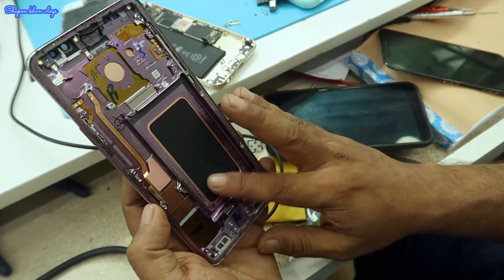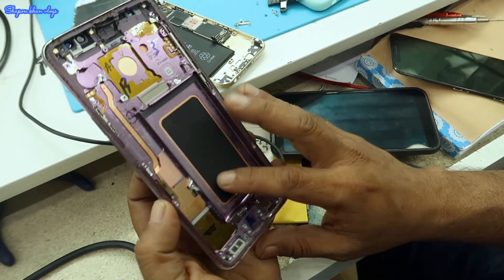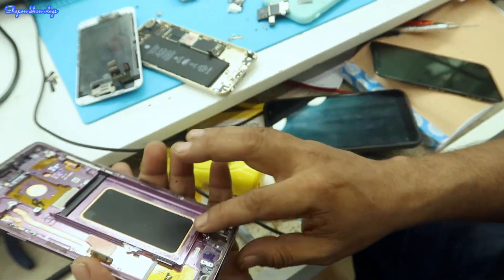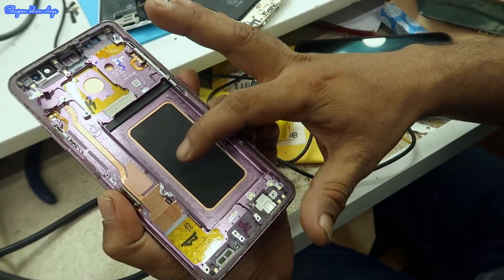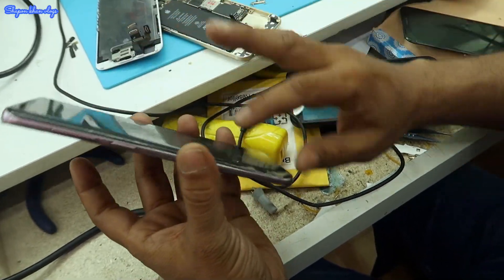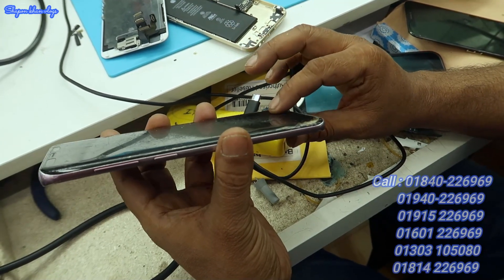This is the Samsung S9 Plus. The price of the original display is high. The frames are in the back shell. The body is better. All changes are made. The original part is 7000.